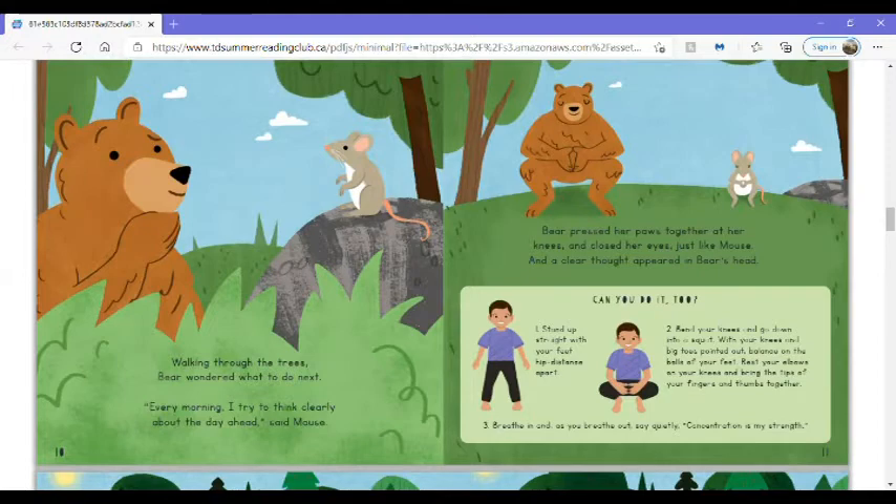Can you do it too? Stand up straight with your feet hip-distance apart. Bend your knees and go down into a squat. With your knees and big toes pointed out, balance on the balls of your feet. Rest your elbows on your knees and bring the tips of your fingers and thumbs together. Breathe in, and as you breathe out, say quietly: Concentration is my strength.